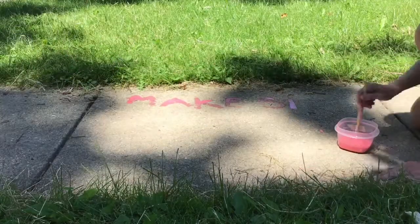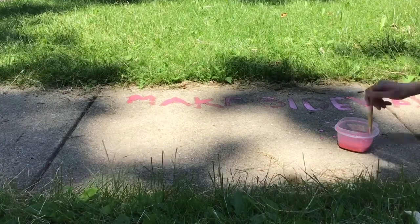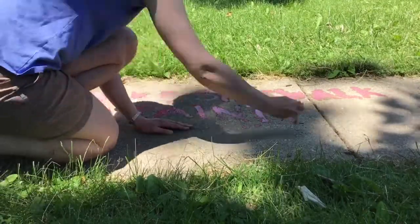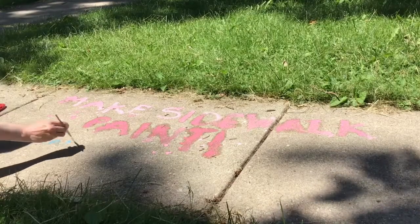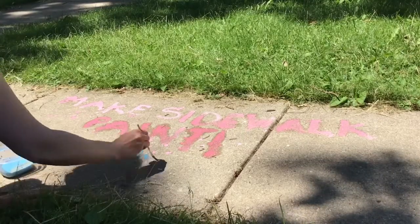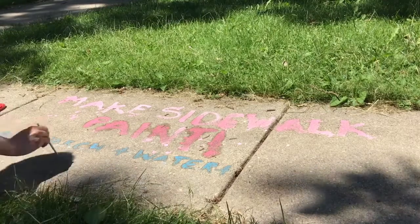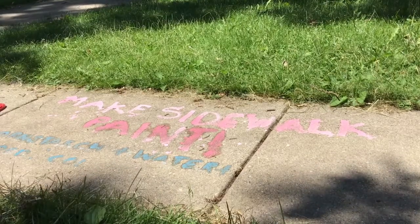Hi, it's Janet from the Wilmette Public Library, and this is all you really need to know about this video. Make sidewalk paint. Cornstarch plus water plus food coloring.